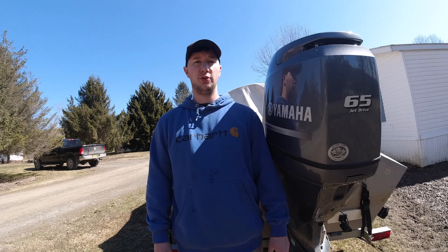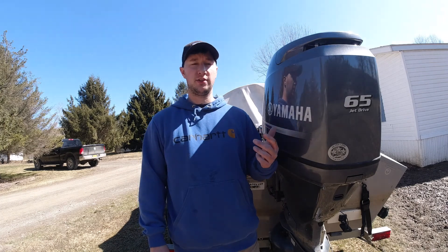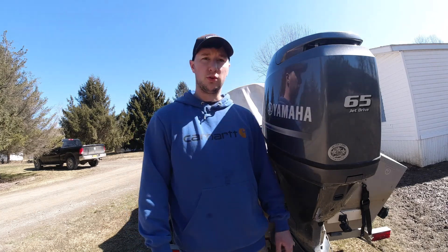Here it is, another beautiful day in upstate New York. Today we're going to be doing some maintenance on this Yamaha 9065 in the order of an oil change.